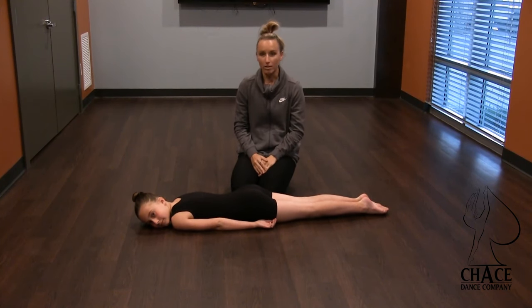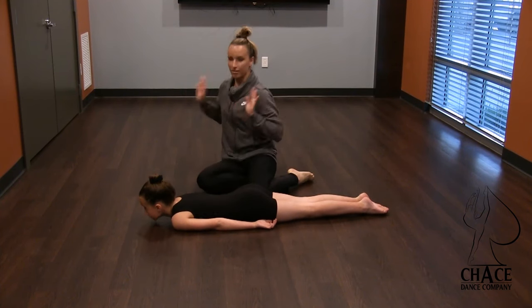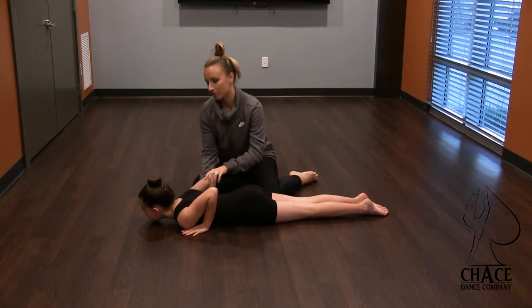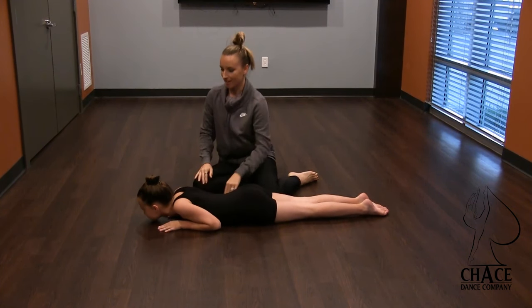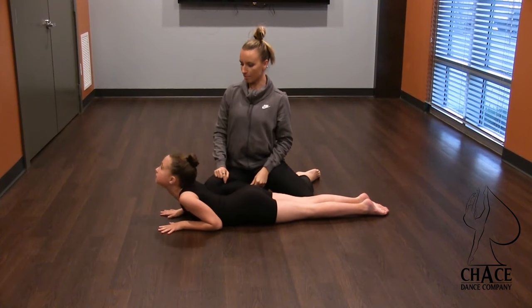So we're going to start by teaching her how to do an elbow cobra. She's going to lie on her stomach and put her hands underneath her shoulders. Elbows are reaching in. She's going to come onto her elbows first. The first thing that moves is your head, so she's going to scoop up her head and just press up on her elbows.